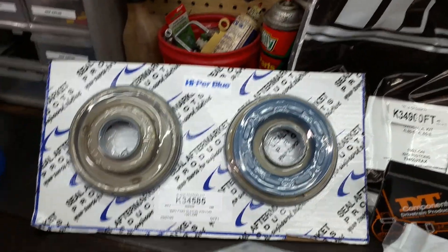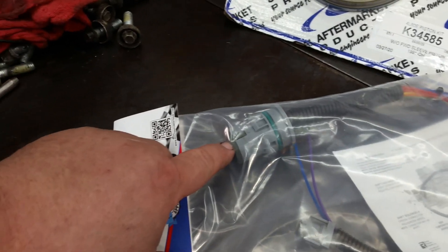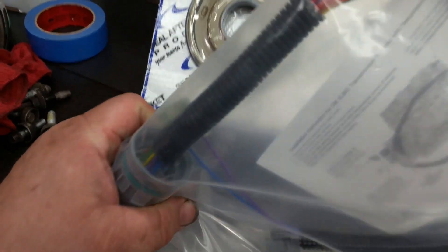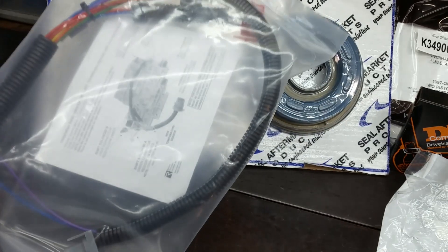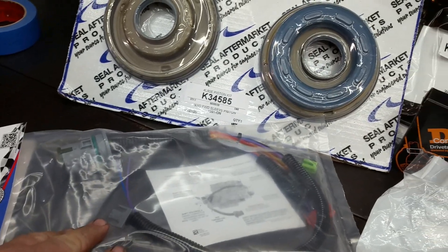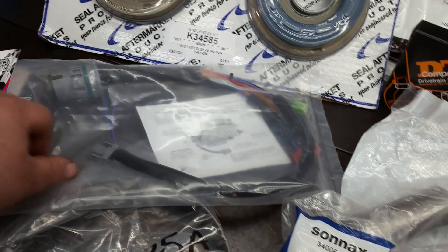This one needed an internal wiring harness because this little piece right here was missing, and so it causes it to leak. But it leaked anyway — leaked something fierce. These are dependent on the year. Somewhere around '04 to '05 they changed the internal harness and it is different.